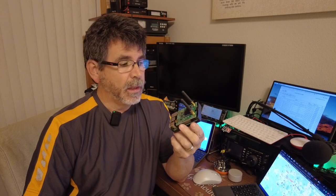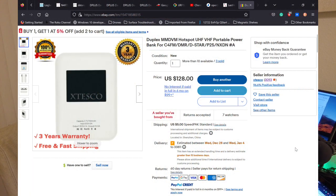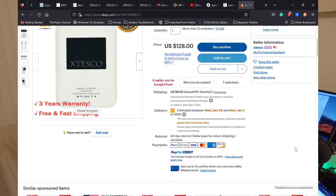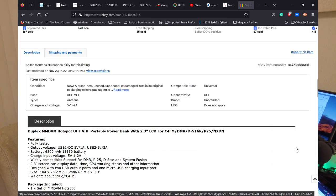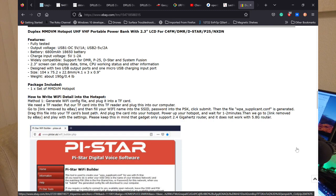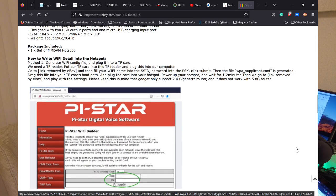I have a few of these running here at home as well as an OpenSPOT3 hotspot that I use on a regular basis. I wanted to try something new with hotspots. I saw something advertised on eBay — I've seen them around — and they mimicked or looked like something I'd seen before. Specifically, it was a white hotspot advertised on eBay as an MMDVM hotspot, listed as VHF and UHF.